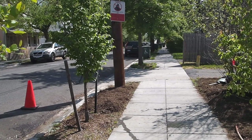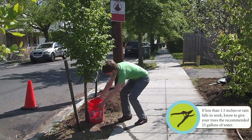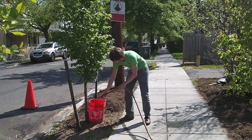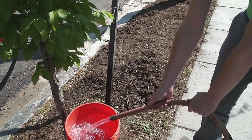Watering trees with a five gallon bucket is practical and cost effective. Drill one or two small holes in the bottom of the bucket. Place the bucket at the base of the tree and use a garden hose to fill up the bucket. Water will empty out over the course of a few hours. Repeat five times throughout the week to provide the newly planted tree the recommended 25 gallons of water.